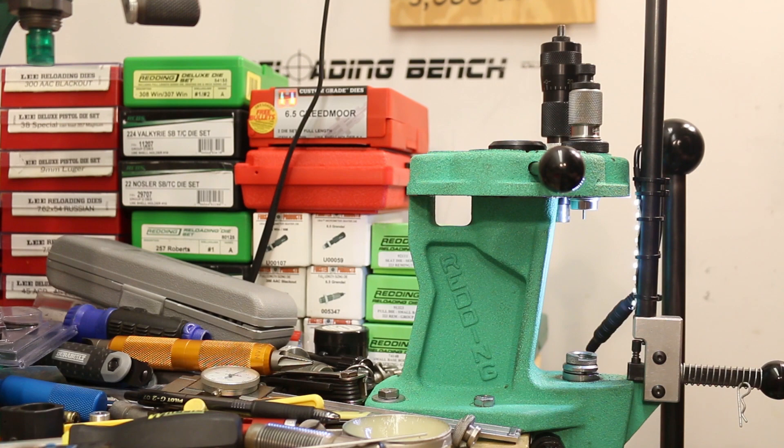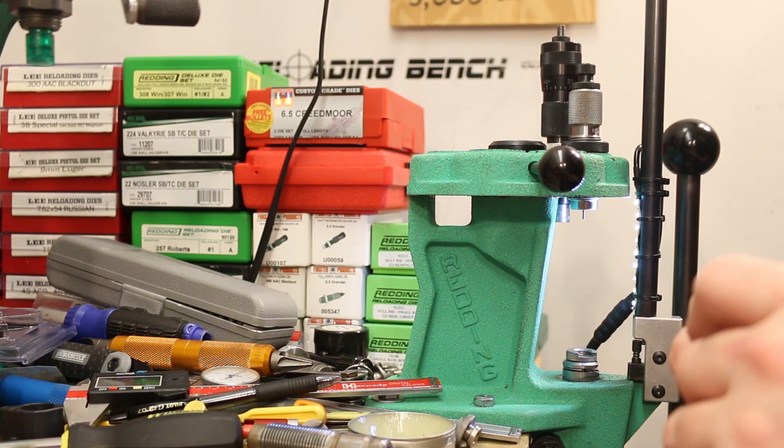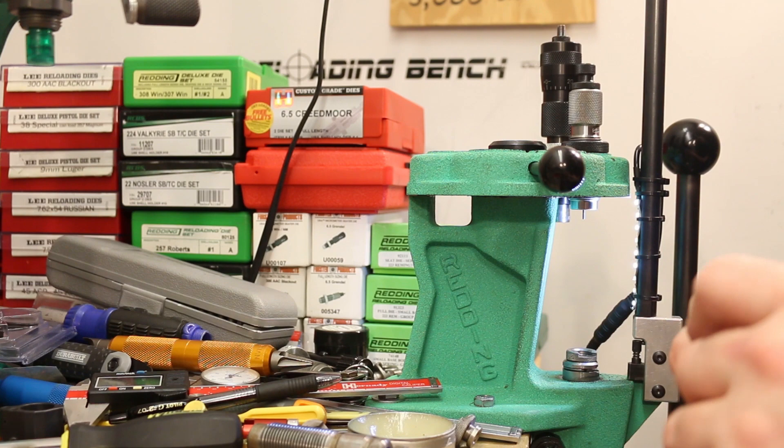I'll just double check case length to be sure these aren't going to need trimming. I trimmed them before the previous firing in the last video. So I just need to get these guys resized, get the lube wiped off, and then we can move on.